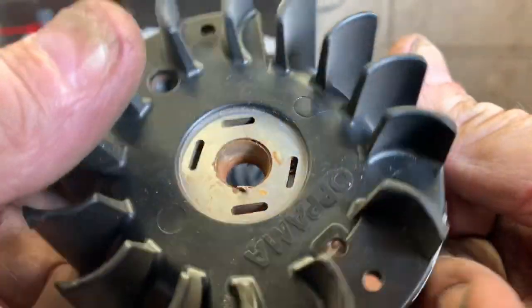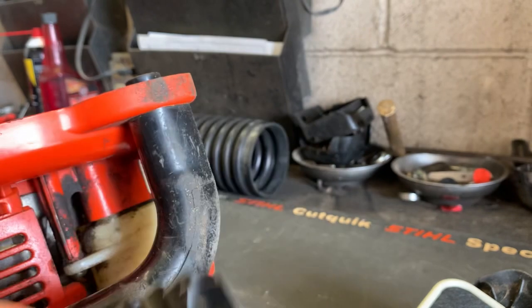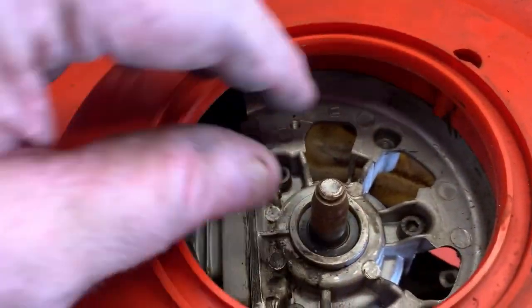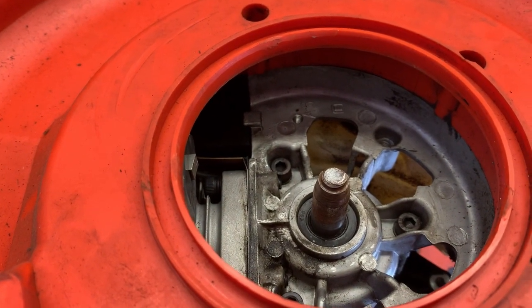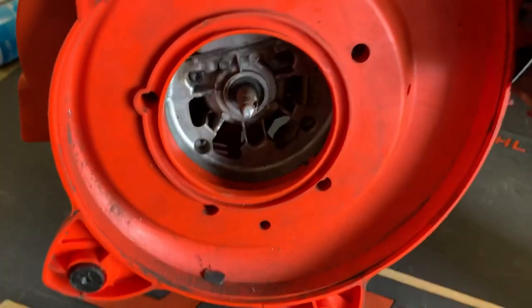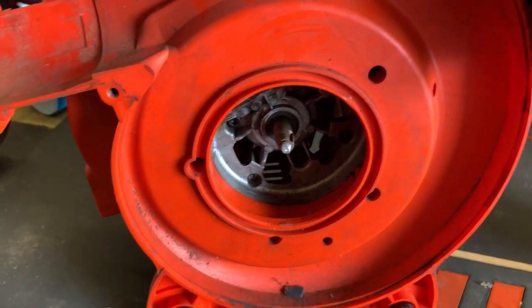Sheared that baby right smooth off, and this is a laminated flywheel — the flywheel key is made onto it. Oh man, that's gonna have to have a new crankshaft and a flywheel. By the time you do that on one of these little $149–$169 handheld blowers, you could just go buy a new one.